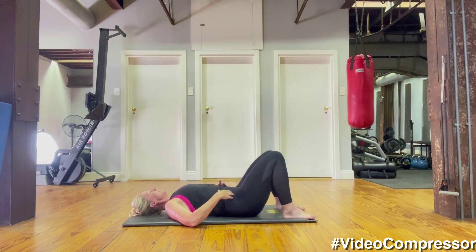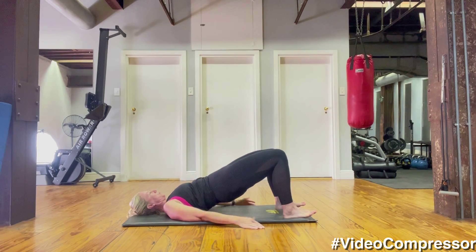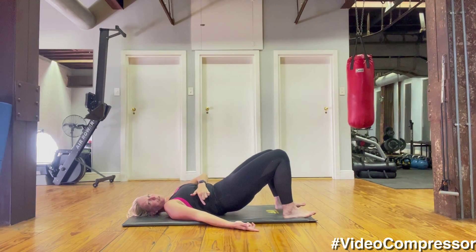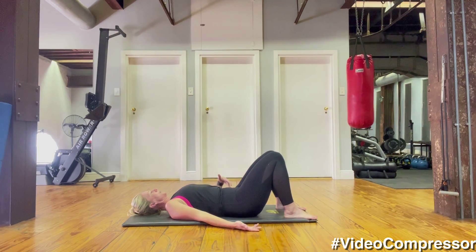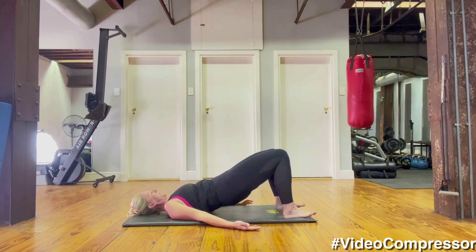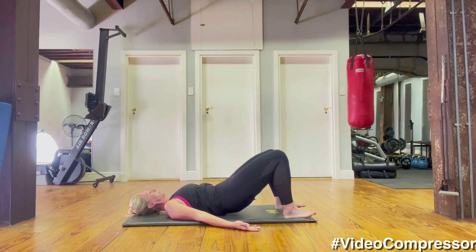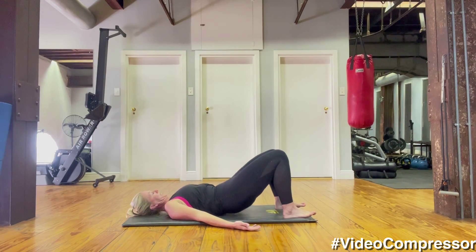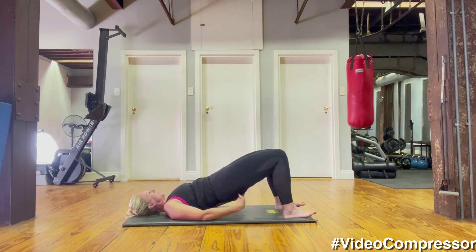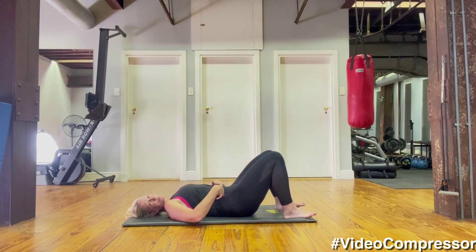Tummy pull in, breathing out — tummy in, push through the heels and roll that spine up off the floor. Curling down from the ribcage one vertebra at a time. We've got five more — breathing out, pushing those heels, tummy pulled in. Make sure you're not arching that back, curling down. Really pushing through the heels to activate your glutes — we're working a posterior chain, curling down. Abs are scooped in all the time. Breathing out — tummy pulled in, curling down.